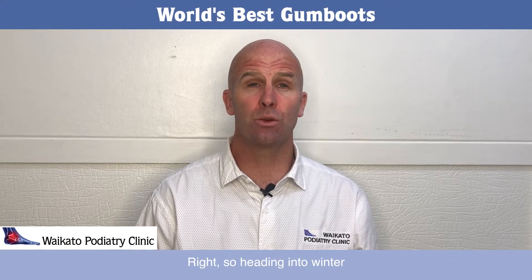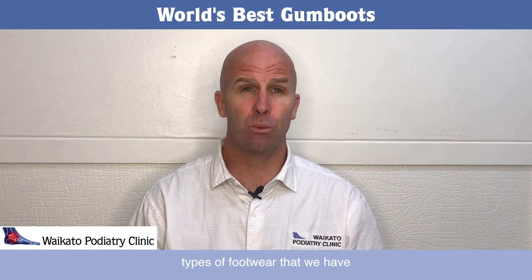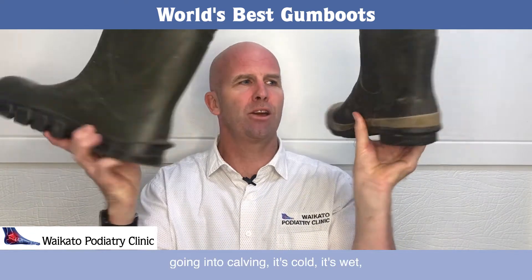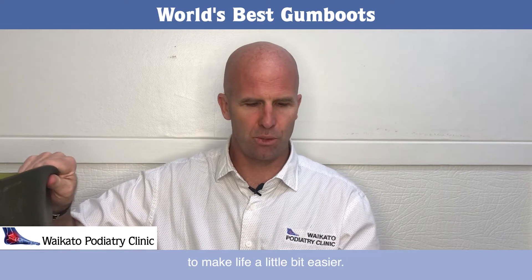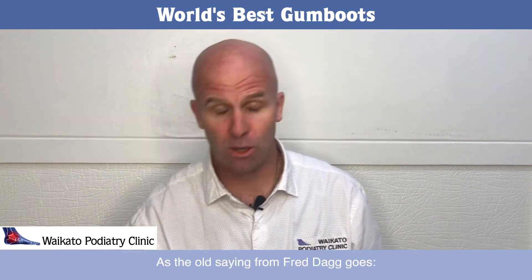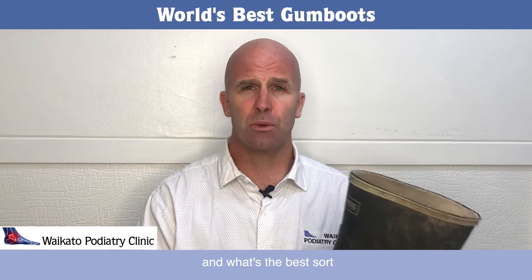Heading into winter from autumn in the Waikato, one of the most important types of footwear we have are gumboots. Going into calving, it's cold, it's wet, you're up to your knees in mud — you really need a good gumboot to make life a little bit easier. As the old saying goes: if it weren't for our gumboots, where would we be?